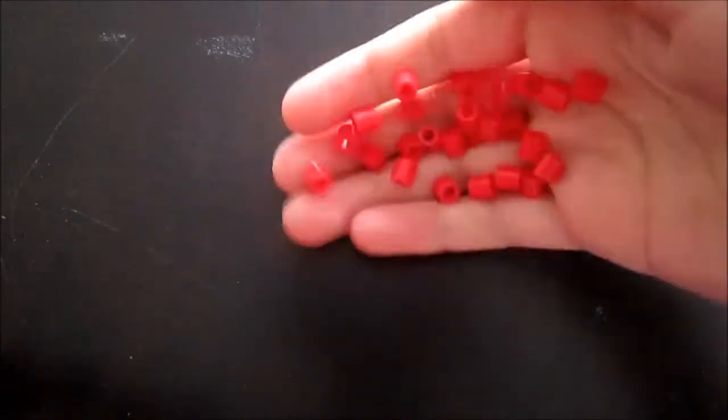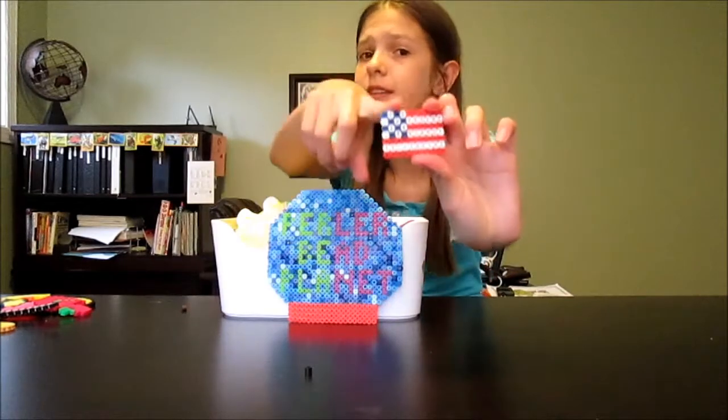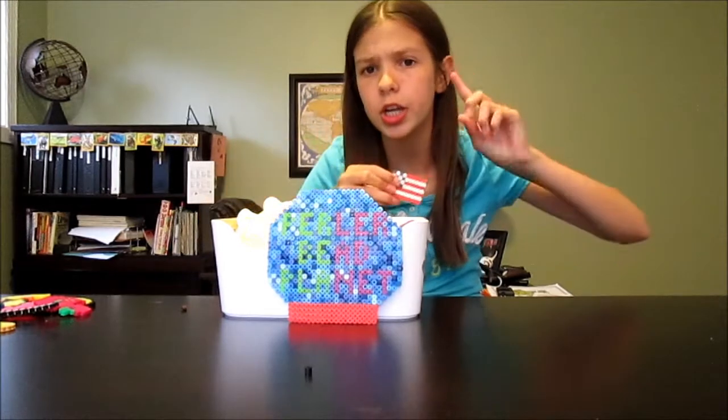Today you'll be needing the following bead colors: 8 dark blues, 30 whites, and 32 reds. We are going to make the star part of the flag, and basically you're going to create the square alternating the colors — blue, white, blue, white — so none of the colors are literally next to each other.